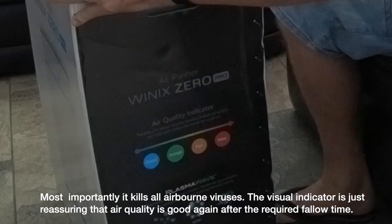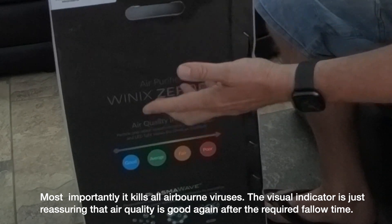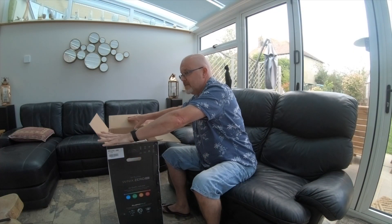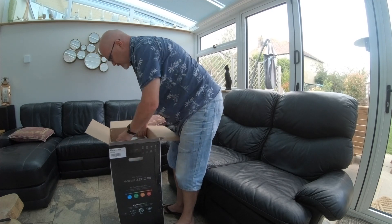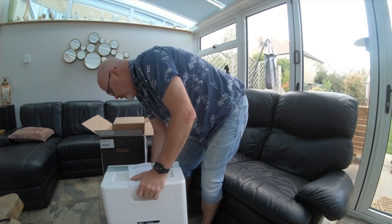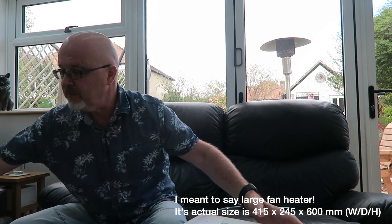It comes in a nice box. One of the things I found really attractive about this unit is the air quality indicator. It's a reasonable size — like a small fan heater. It has a nice little handle to the side and it's not too heavy.